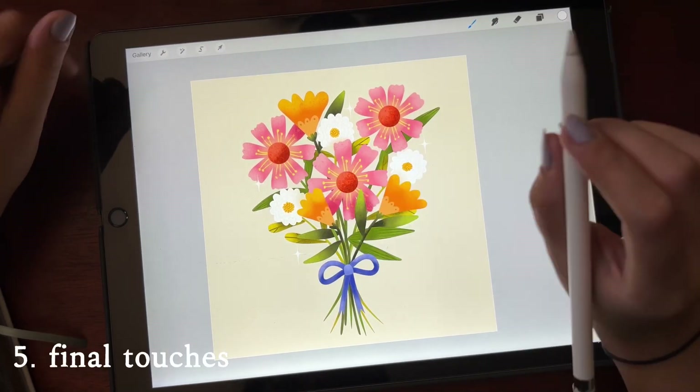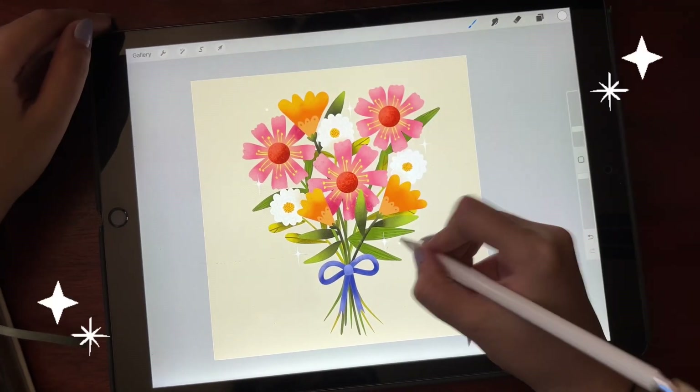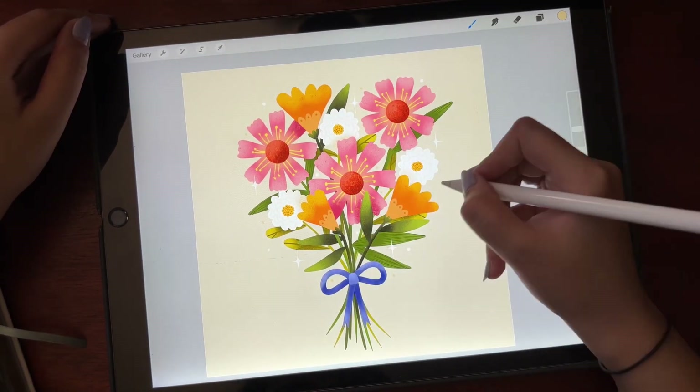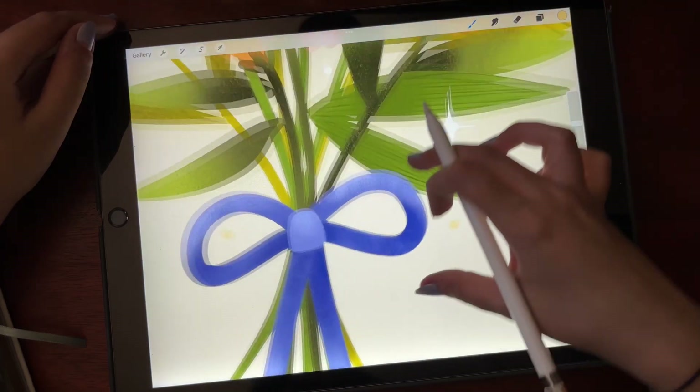Now for the fun part — I always add dots and sparkles to my illustration; it's just something that has become my signature style. And in the end I make sure to watermark my art.